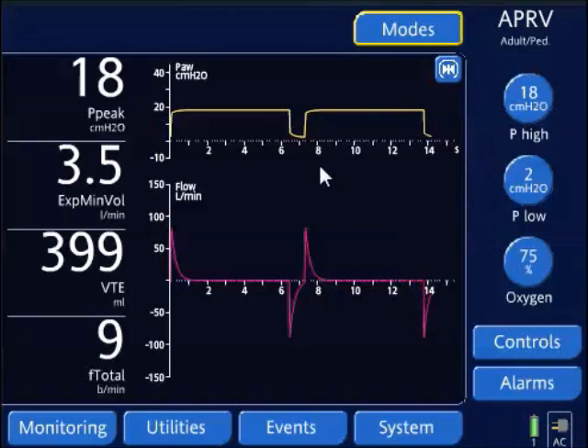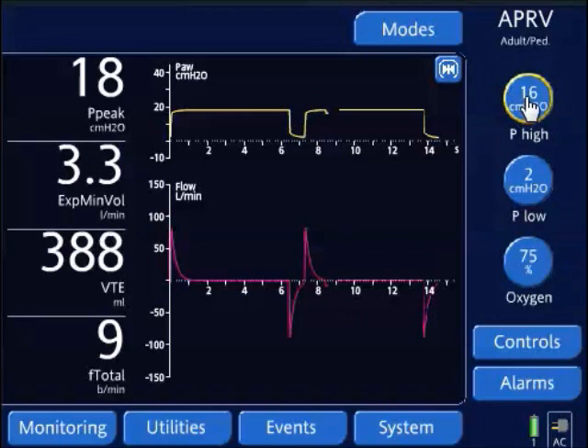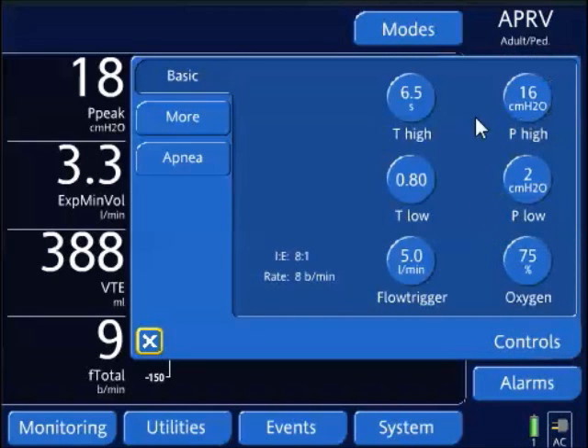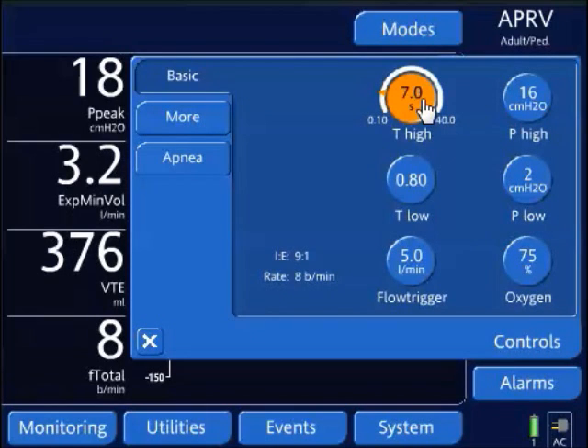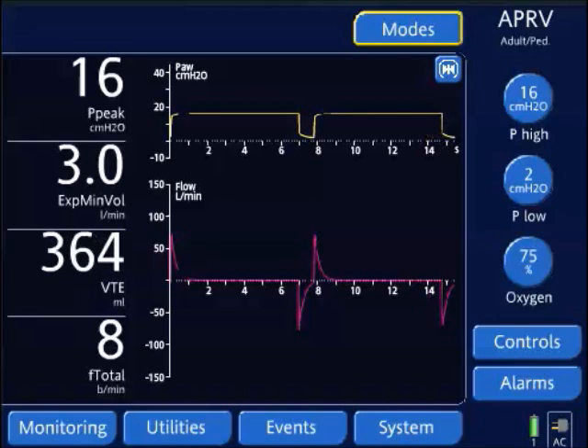I'll constantly re-evaluate the patient. Again, I'm going to decrease my P high in approximately two centimeter water increments and increase my T high setting. This video shows the process at rapid speed — in practice, you'll be doing this over hours or maybe even days, slowly weaning based on the patient's lung mechanics and how stable they're getting.